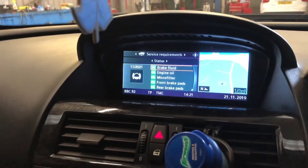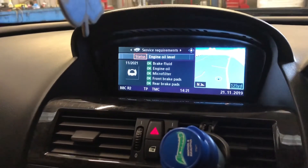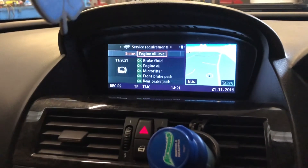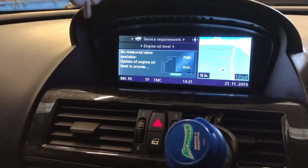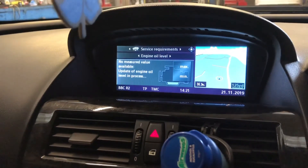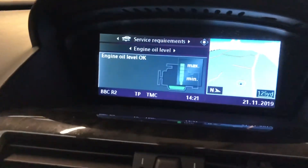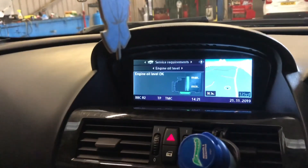Back up, then skip over to engine oil level and select that. It'll show updated progress while it reads. And this lets me know that it's on the maximum level.